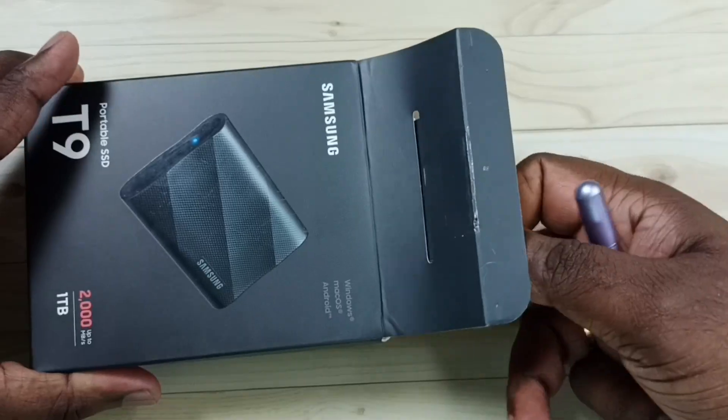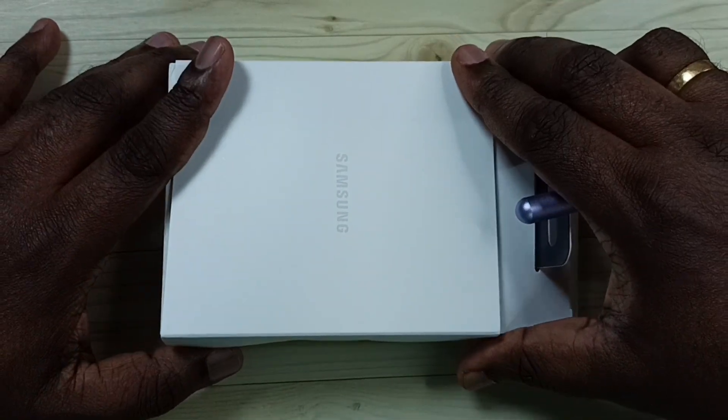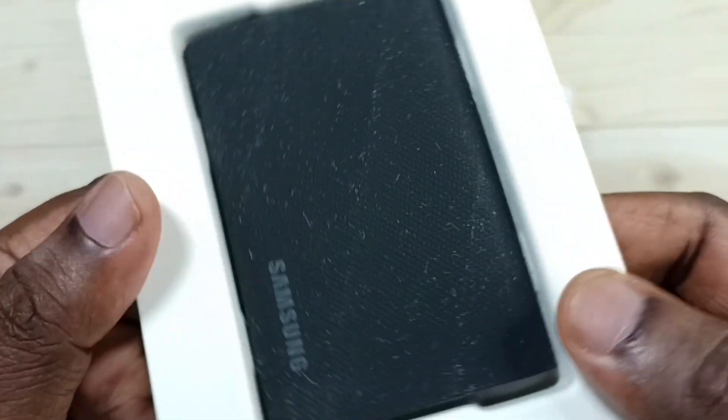Inside we get this white box. Let me open this white box and see what is inside. This is a Samsung T9 SSD — let me take this outside.